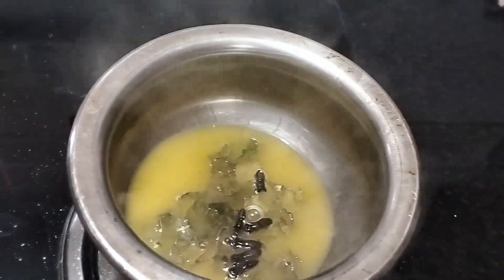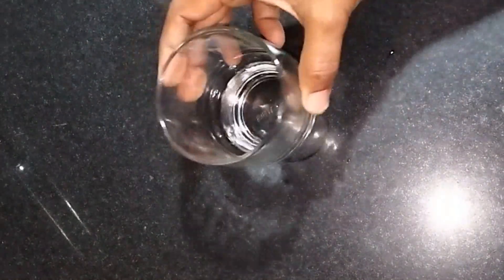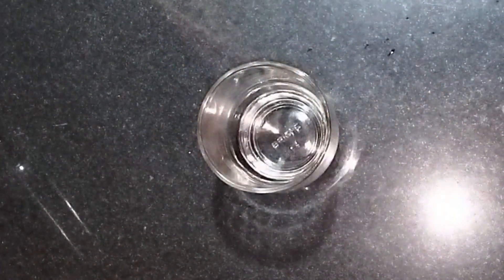We will add a bit of a glass, and it will add a cup of glass.